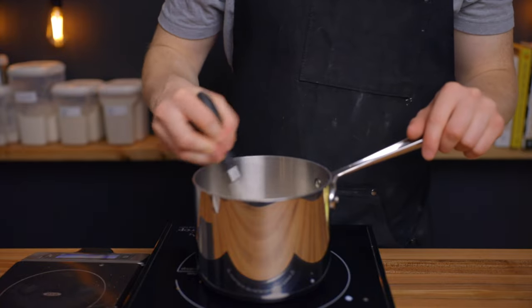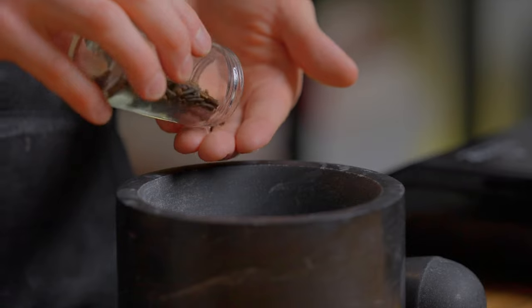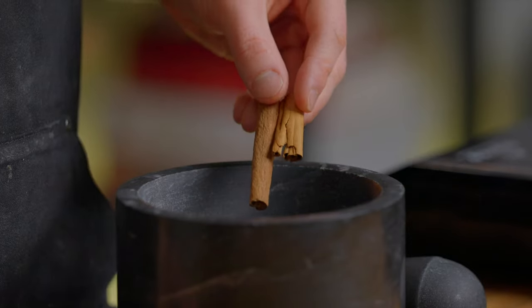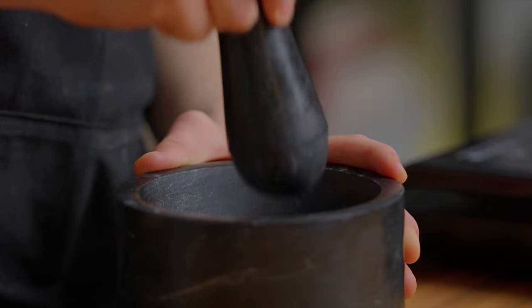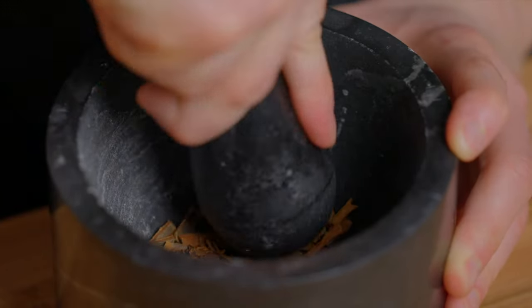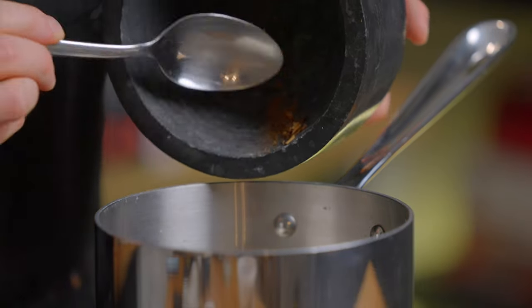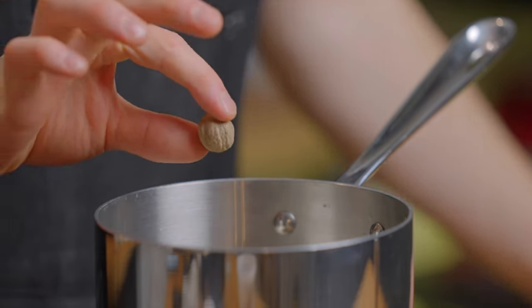At this point we're going to add our spices, and for this recipe that'll be cinnamon, cloves, nutmeg, and cayenne pepper. I'm going to use my mortar and pestle to crush up six whole cloves along with one and a half whole cinnamon sticks, just to release a bit more surface area before adding them to the milk. They're going to get strained out at the end, so don't worry about crushing them down super finely.